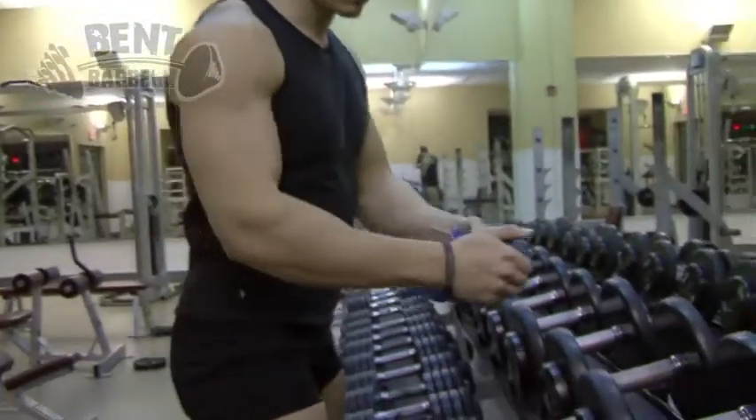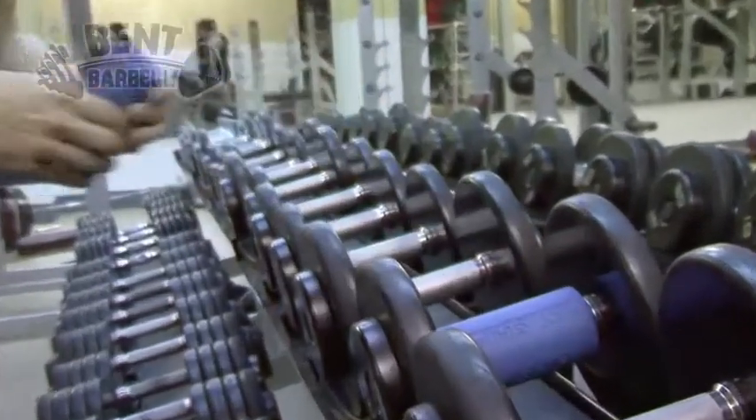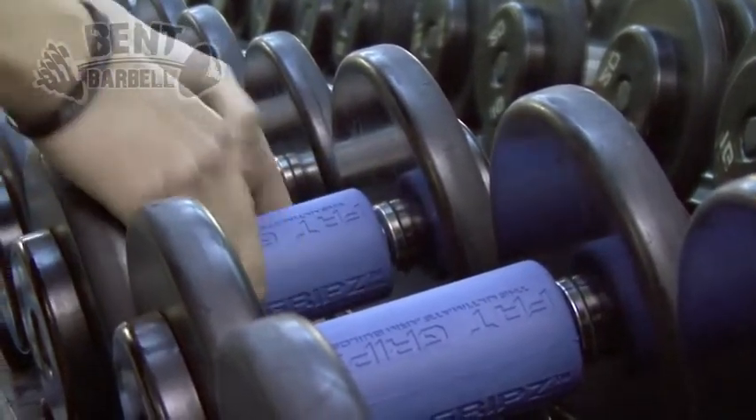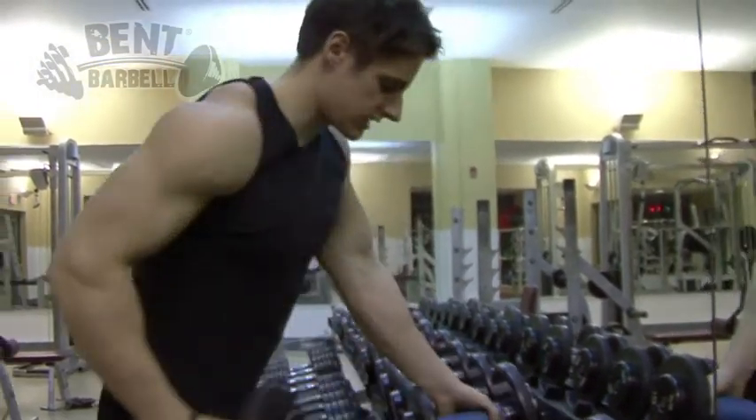As I use these in my own workouts, you can follow me on BenBarbell.com and through their website and through the Twitter account I'm gonna have, so you guys can see all the exercises that I do with Fat Grips and how they're helping me out with my training through all my exercises.